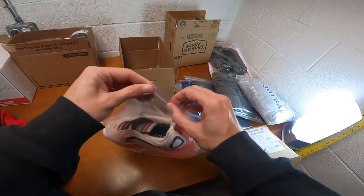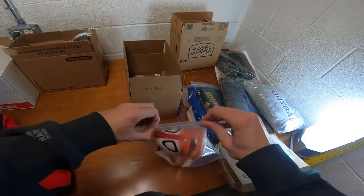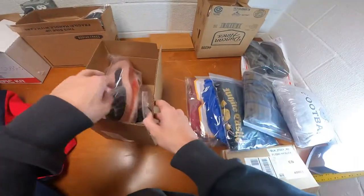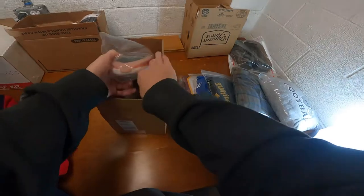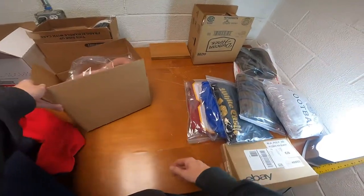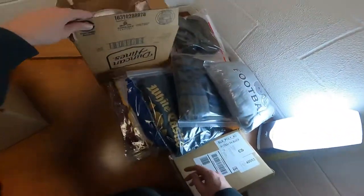They look professional and they keep your items safe if it gets wet during shipping. I would like to have bags on these shoes. You just throw them into a box, and if they need tape or if they're moving around, you can put plastic bags inside them. These are good to go.